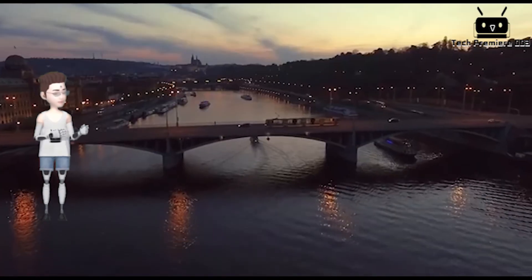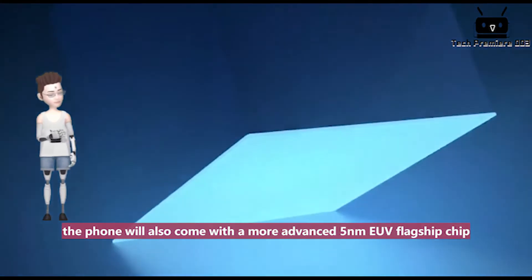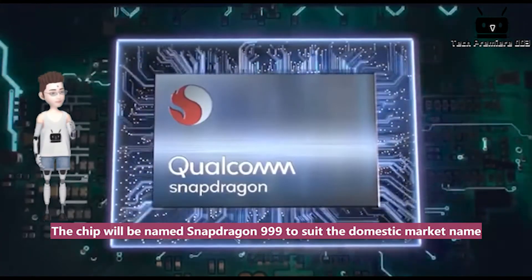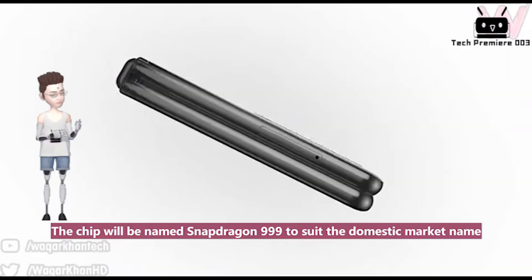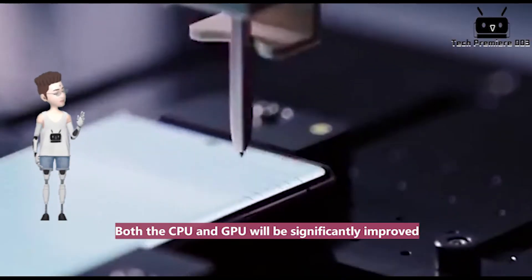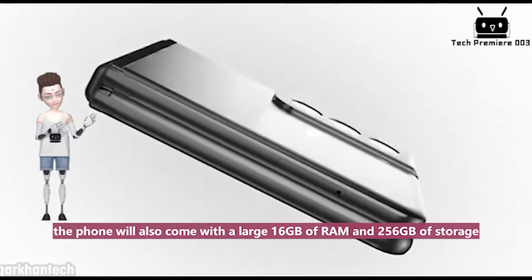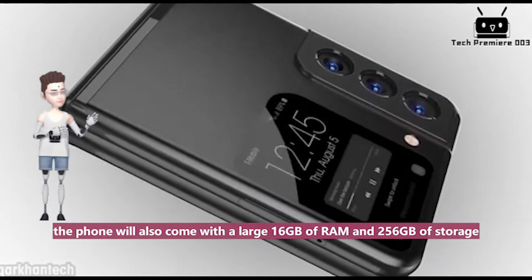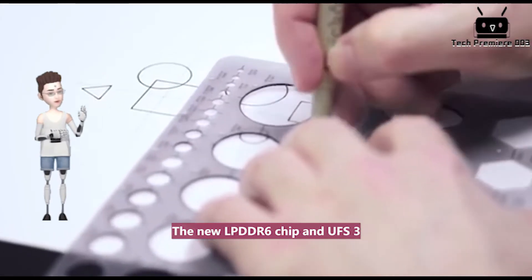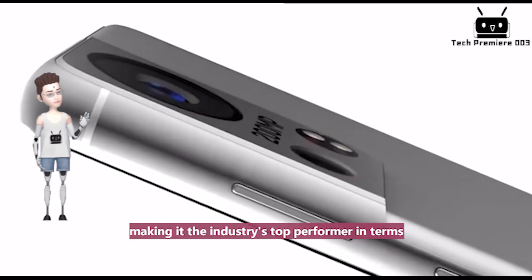As well as having a powerful screen, the phone will also come with a more advanced 5nm EUV flagship chip. This chip is said to be an iteration of the Snapdragon 888, and will be named Snapdragon 999 to suit the domestic market. Both the CPU and GPU will be significantly improved, and to make the most of the chip's performance, the phone will also come with 16GB of RAM and 256GB of storage. The new LPDDR6 memory and UFS 3.2 flash storage come as standard, making it the industry's top performer.